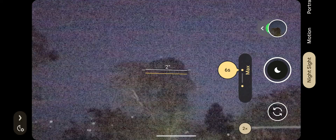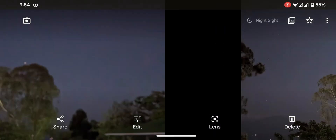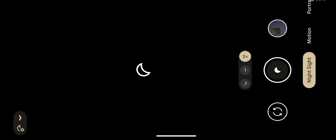It's pitch dark, you cannot see anything. But see the reproduction by astrophotography — it's a little blurry because my hand shook a bit, but I'll try again. Let's go.